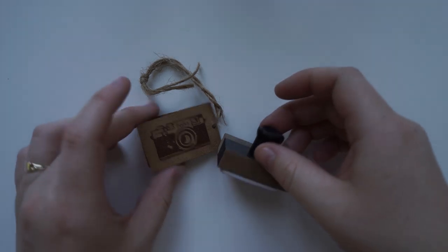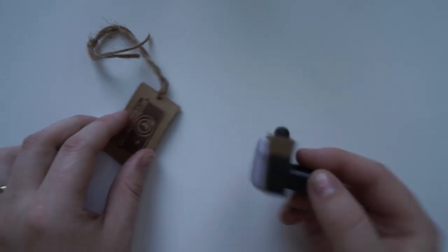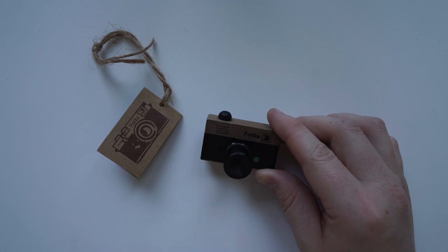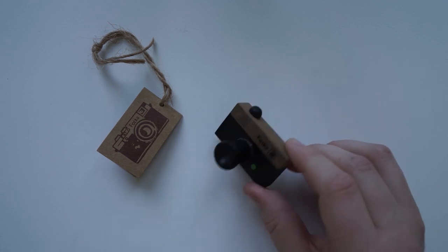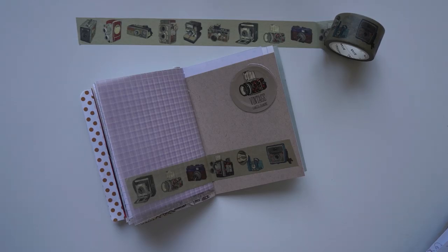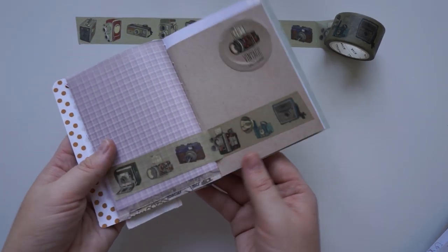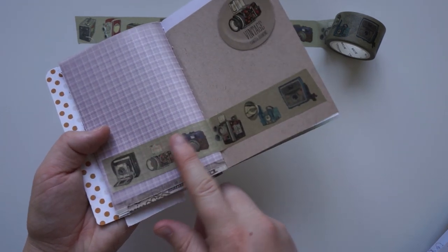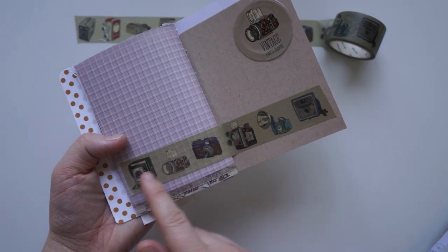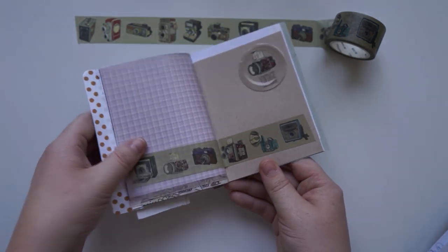Oh my goodness — the camera that was in the little plastic case is actually a rubber stamp. I love that so much. It looks like a little camera — this one actually looks like an extended lens. How cool is that? And then that's a print of what the rubber stamp will look like. Next is this vintage camera washi tape — I really really really love the style of this washi tape. The background is this nice vintage colour, and the cameras on the washi tape are really cool as well. I adore this washi tape a lot.